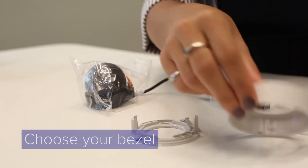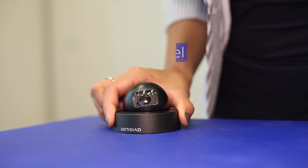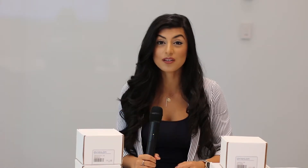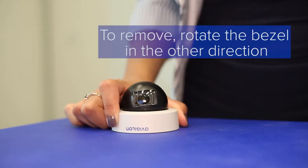The last step is to choose the bezel that you like. We have bezels available in grey provided in the box, or black as an optional accessory. The black bezels come in a box of 5. These options are available so you can customize your camera to match the environment. Just twist the bezel clockwise in place until it clicks. If you ever need to take it off, just rotate the bezel in the other direction.